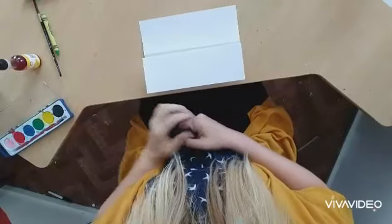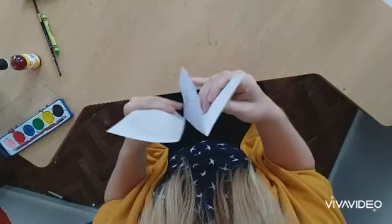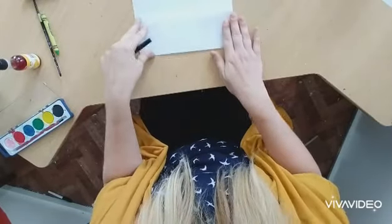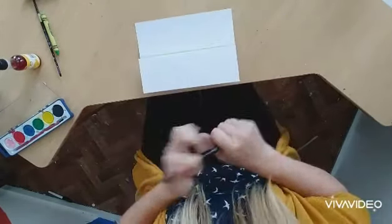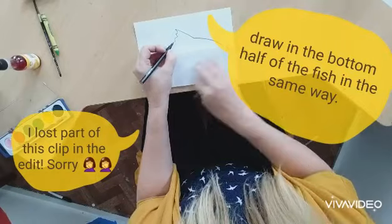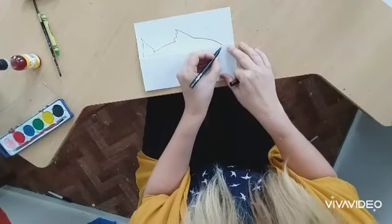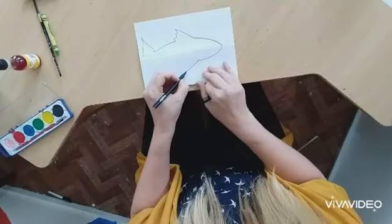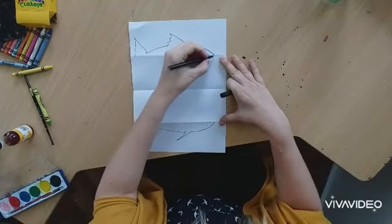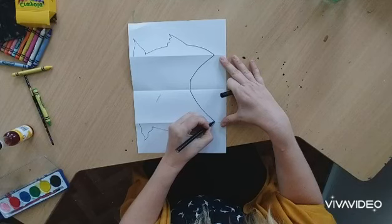Once you've got it folded with that bit sticking out the back, lay it down so the top part and bottom part are lined up ready to draw your fish. Starting at the line, draw the top part of the fish — give him a little fin, then come down and give him a tail. At the bottom, do the same again, drawing the mouth coming all the way in, widening out, then all the way out.